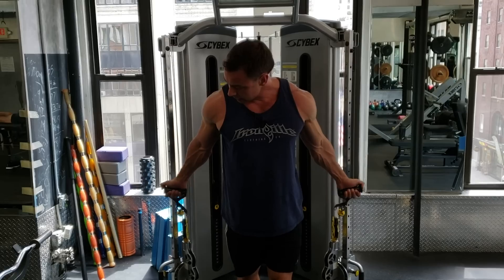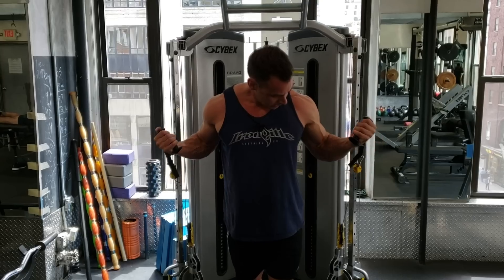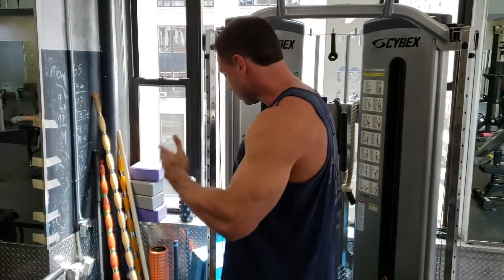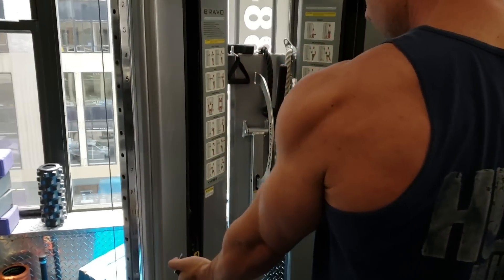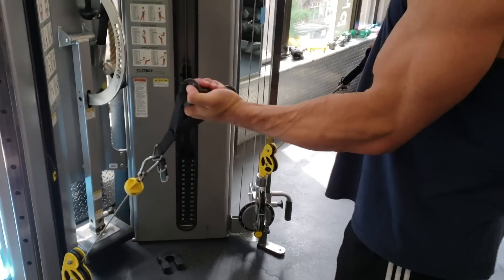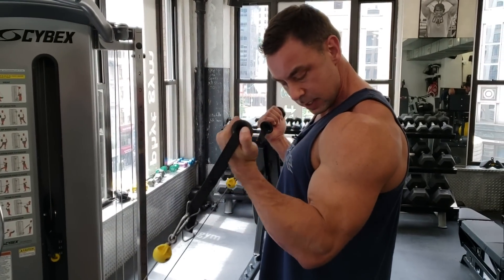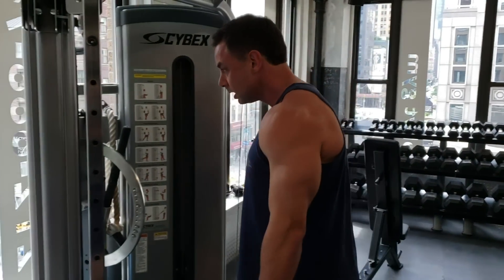The main resistance would be at the bottom — the stretch position. I'd do two or three sets, probably three. Then I could turn around and use the same apparatus, but now my resistance is at the top. This way I have covered the strength curve all the way through.